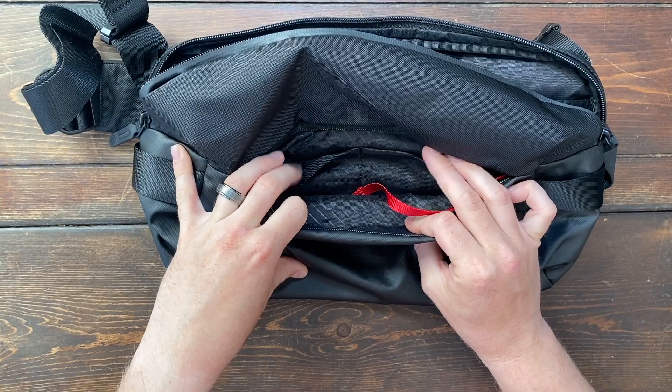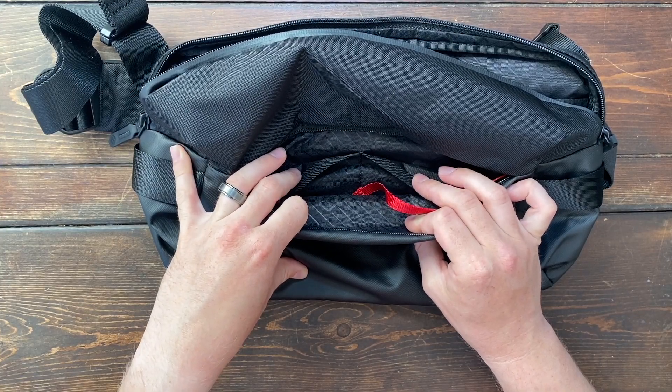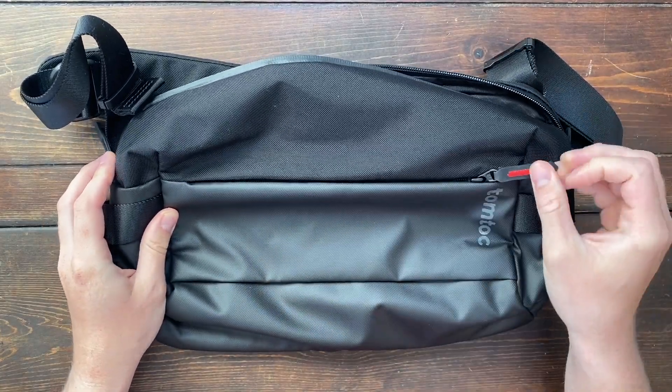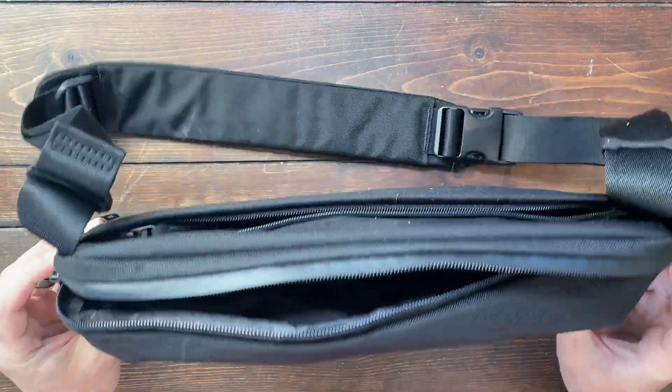You also have two other pockets here, great for fitting wallets, gum packages, anything like that. And also these zippers work really well — they're just smooth. It's really easy to unzip them and zip them up.